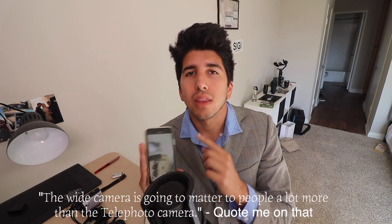So it is very convenient, and I would say the wide camera is gonna matter to people a lot more than the telephoto camera. Now, the biggest difference is that portrait mode does work on both of these phones in both the selfie camera and the regular camera.